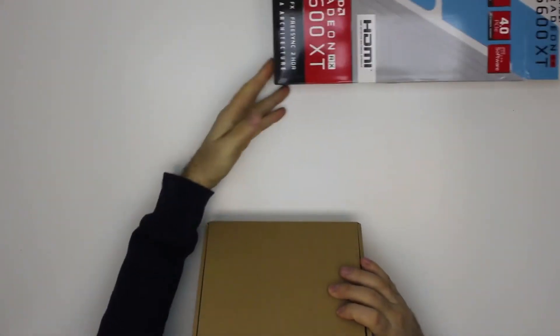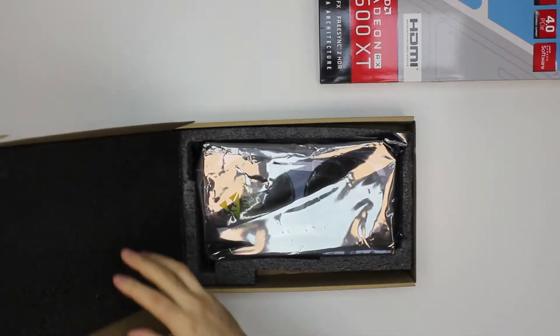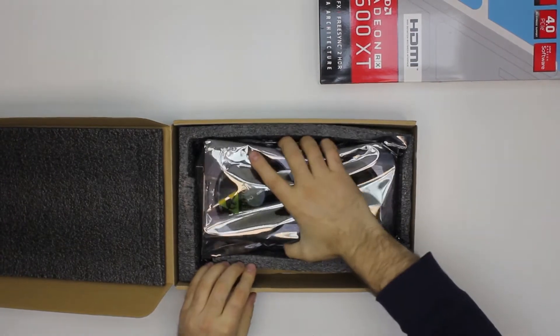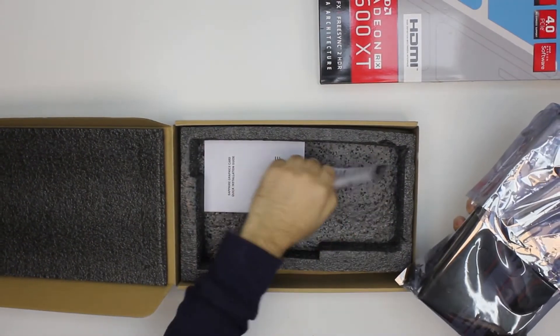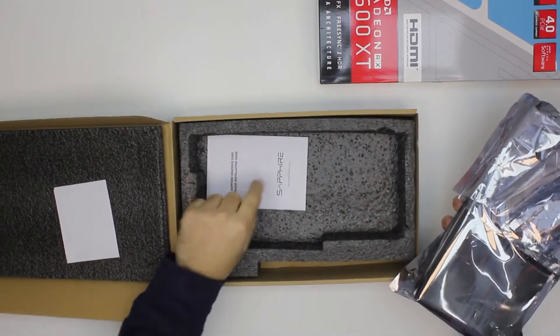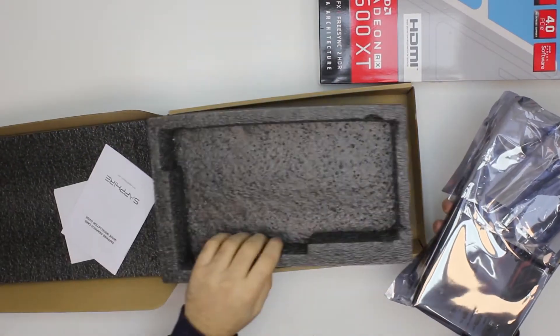The card comes in a regular cardboard box with foam padding on top to protect it. Inside there are a few leaflets and a quick installation guide if you need one, but no drivers included.